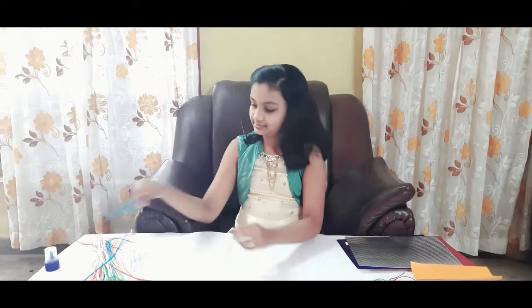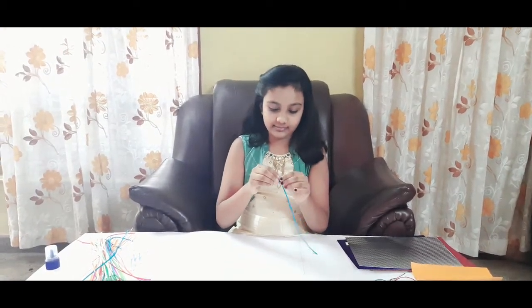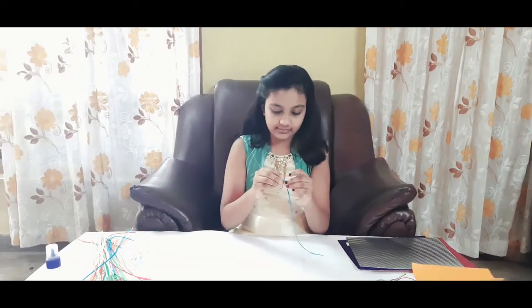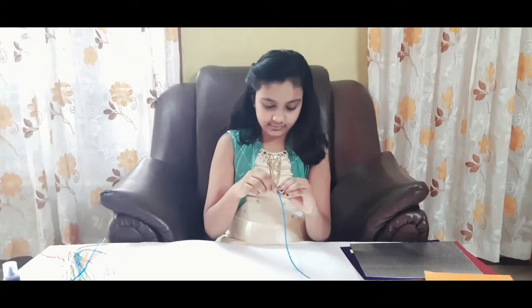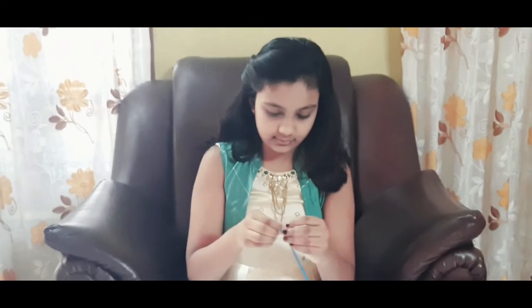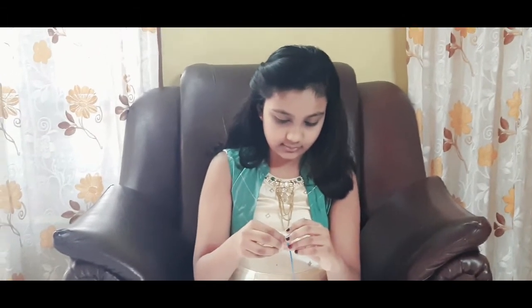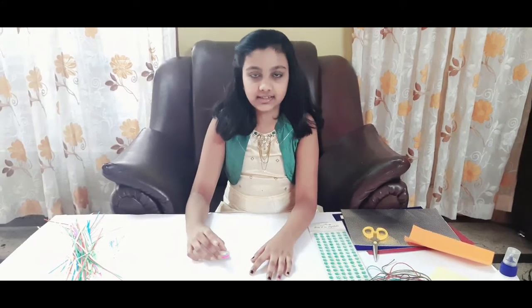So first, we are going to make our rakhis using the quilling technique. For that, take quilling paper and roll it into a circle using different colours. Now we are done with this circle. Let's keep it aside.